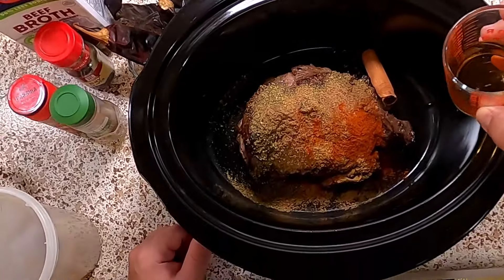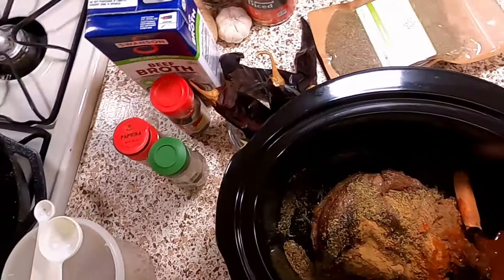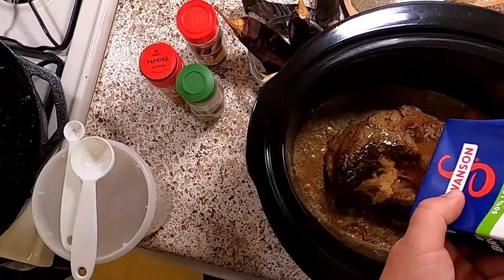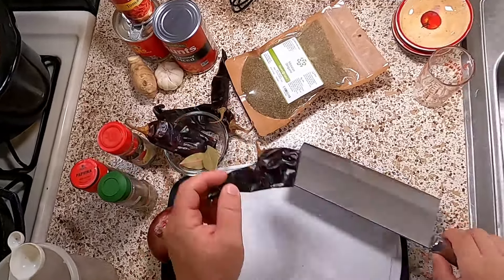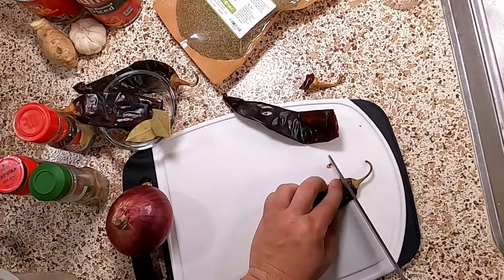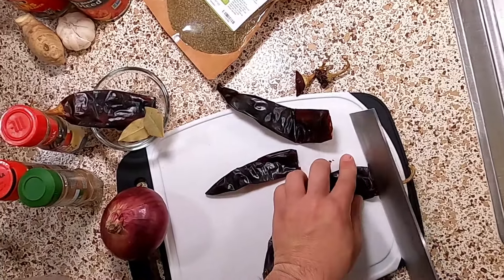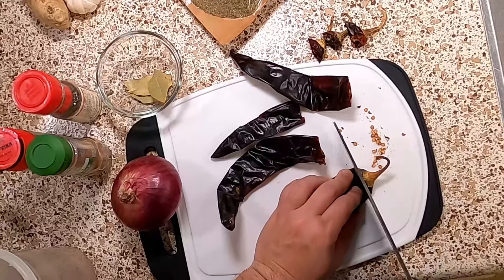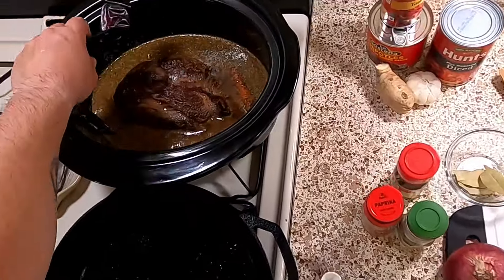A quarter cup of apple cider vinegar, and beef broth — one whole 32-ounce container. Before we can add the rest, we do have a little bit to do. I've got four dried Guajillo chilies. We're just going to take the stems off; you can leave the rest in. The recipe doesn't say to stem or seed them — usually for this sort of thing I would, but I've never made this recipe before, so we'll see. Always take the stems off though; there's no reason to leave the stems on. I'm going to drop these in the pot.